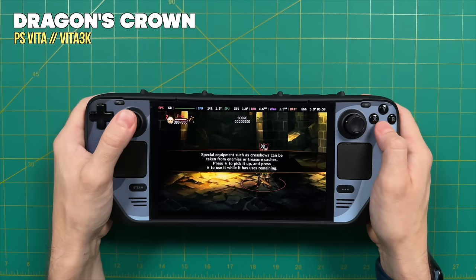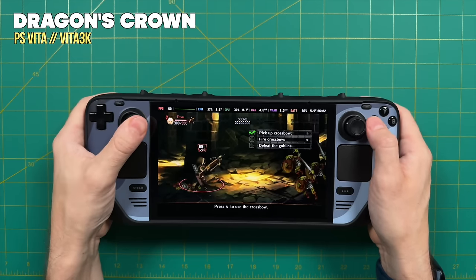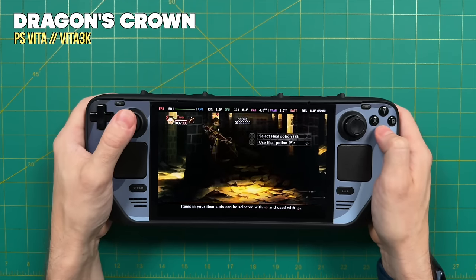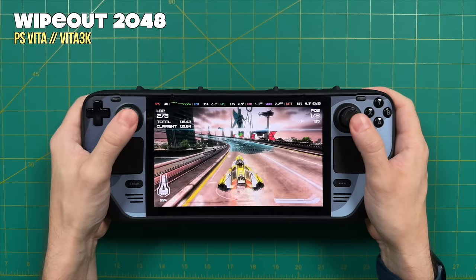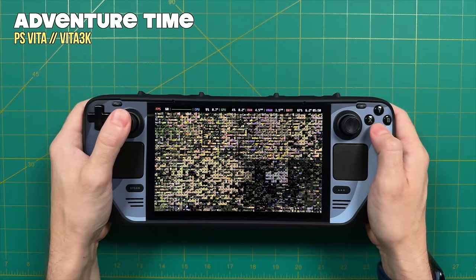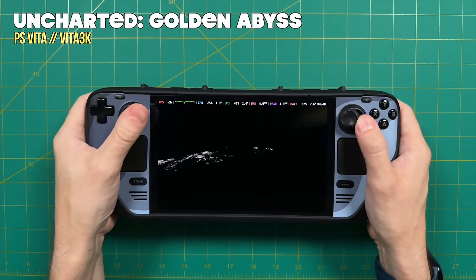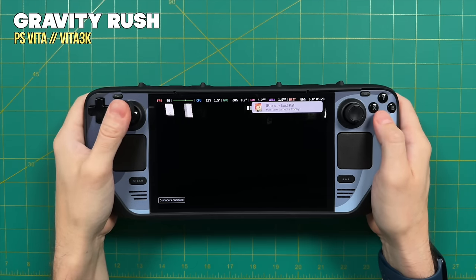The final handheld system is PS Vita, running with the Vita3K emulator at native resolution — and results here are pretty hit and miss. The PS Vita emulator is still new and a work in progress. Dragon's Crown was actually flawless at 60 frames per second, and Wipeout 2048 gave good visuals but had quite a bit of slowdown. Unfortunately most other PS Vita games I tried didn't work due to graphical issues — worse than on the Android or Windows versions of the same emulator. This is one to check in on periodically as development improves.